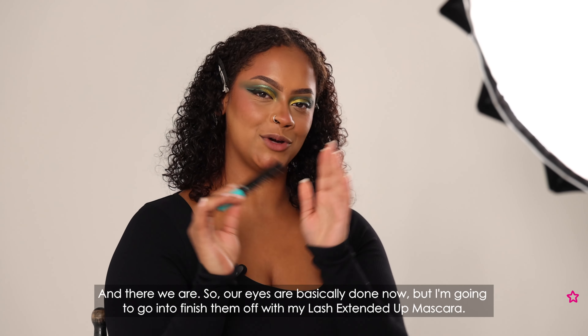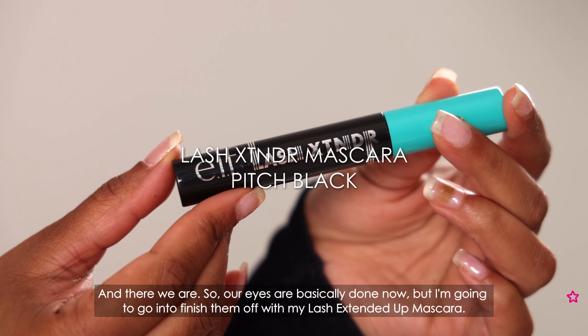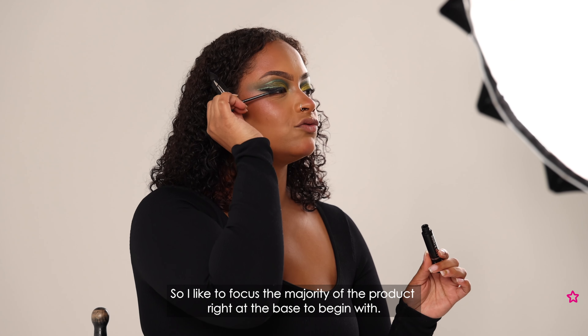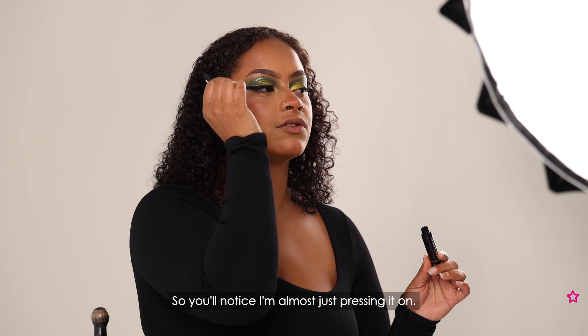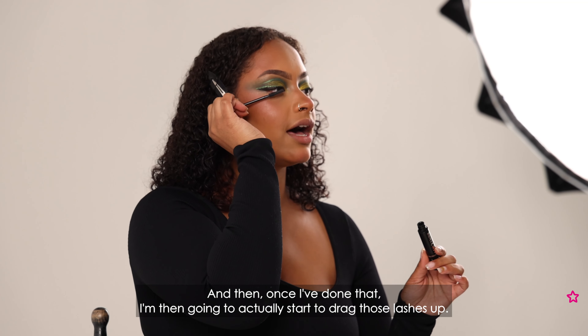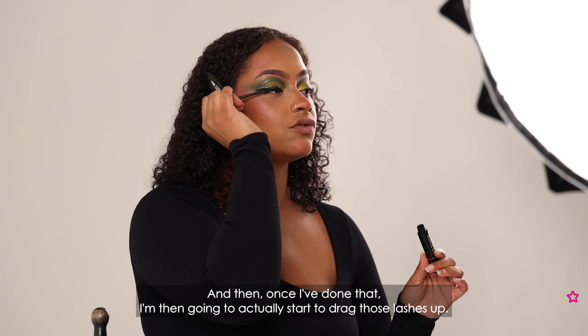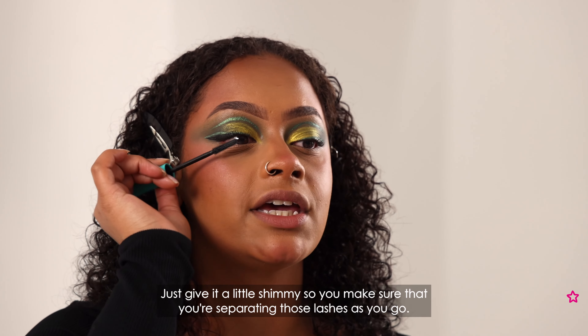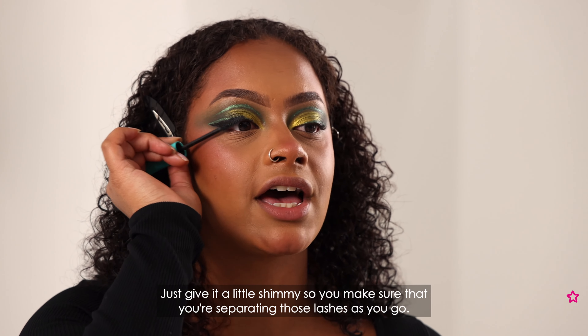Our eyes are basically done now but I'm going to finish them off with my lash extender mascara. I like to focus the majority of the product right at the base to begin with — you'll notice I'm almost just pressing it on — and then once I've done that I drag those lashes up, and I find this is what gives me the best volume. Just give it a little shimmy to make sure you're separating those lash hairs as you go.